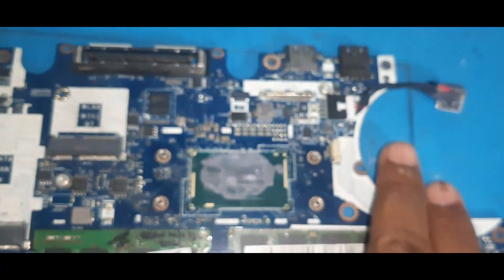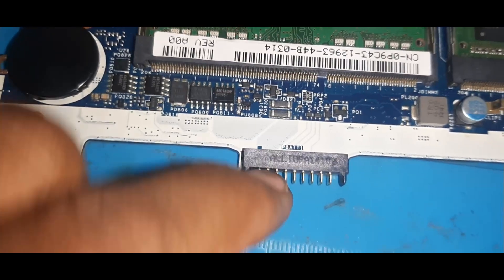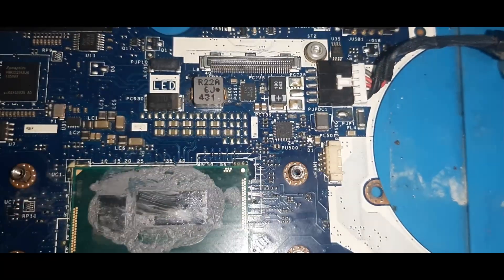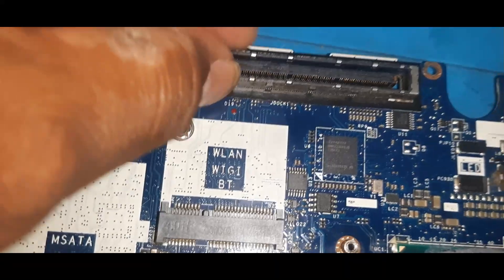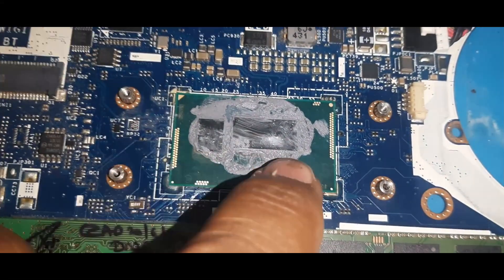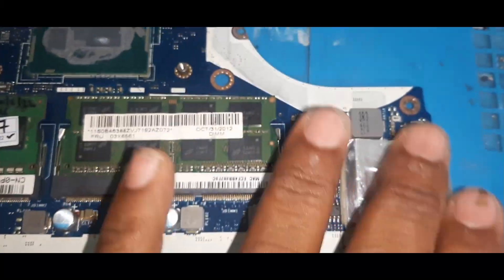I will explain the coils now. Here is the DC jack — the first source. There is an adapter source and a battery source — two sources in any motherboard: the battery (PAYBAT) one and the DC jack one. DC jack is PJP DC1. There is also a JDC dock section from which you also get a power source. Here is the processor and this is the PCH, and there are two RAM slots with multiple coils.